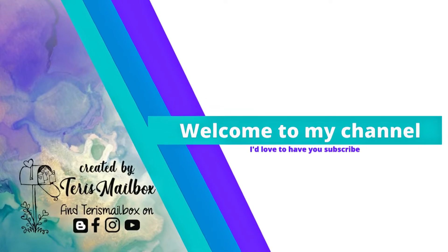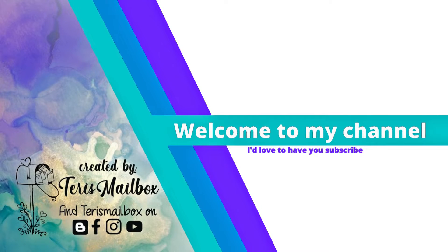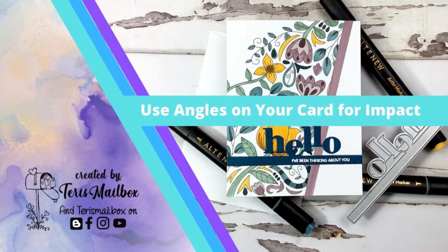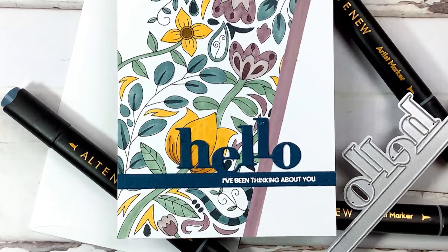Hello friends, it's Terry with Terry's Mailbox. When the red arrow shows up in the lower right-hand corner of your screen, I'd love it if you would click on it and subscribe to my YouTube channel. I post all kinds of different cards from different companies.